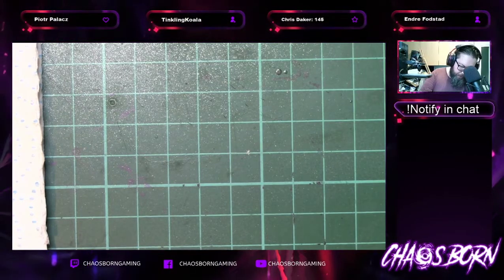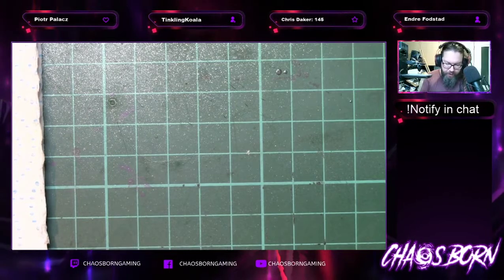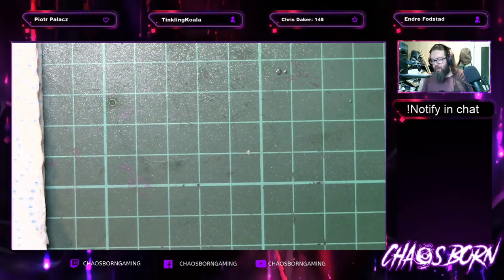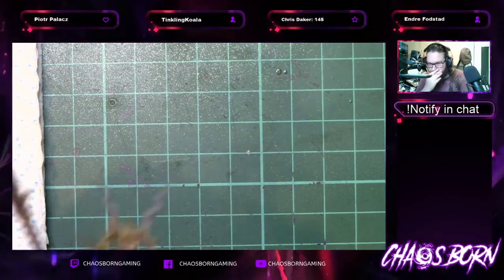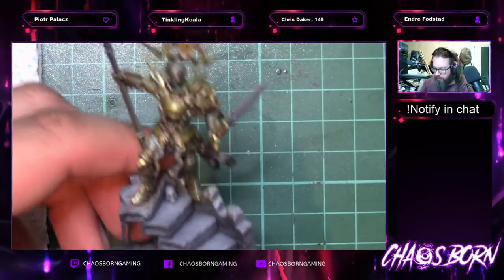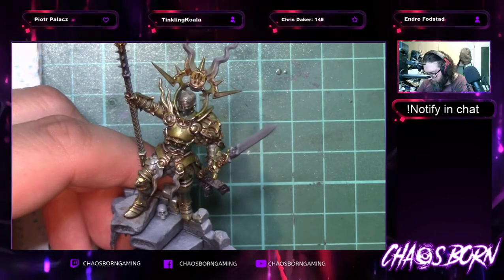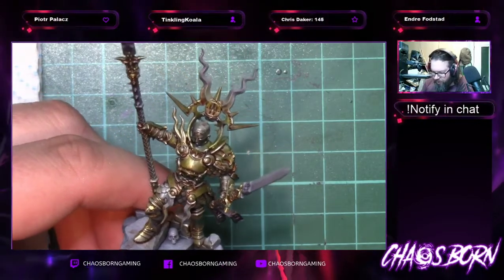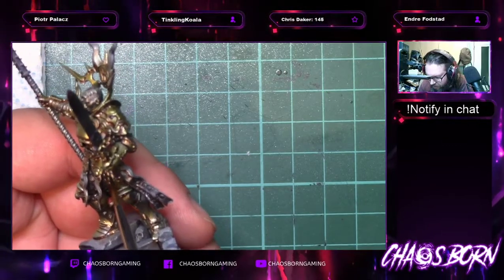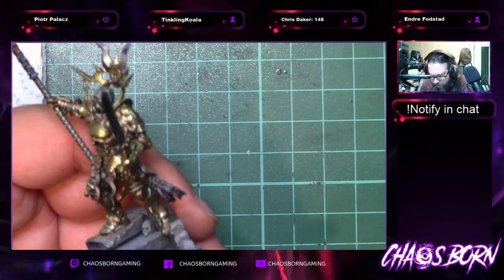I was struggling to get the right gold or brass or copper for an army I was painting for a WCC — the World Team Championships for Warmahordes. There's an equivalent for Games Workshop stuff as well. He showed me this and it turned out to be an instant sell. It's a bit more expensive than some of the other Vallejo stuff but it's in a bigger pot and it's already mixed as an airbrush paint.